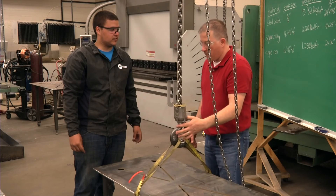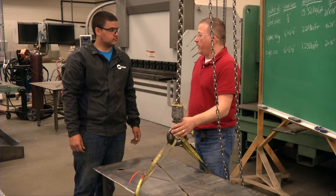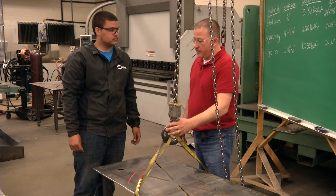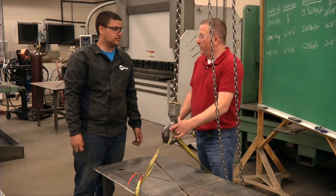That sure is a lot of math to know if you're safe to lift something. It sure is, Austin, but the consequences if you overrate the crane or the straps are pretty substantial — there is a definite chance somebody can get hurt. I guess it's better to be safe than sorry. That is correct.